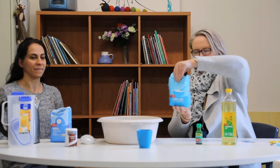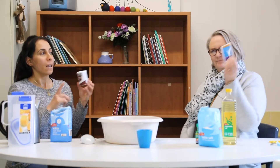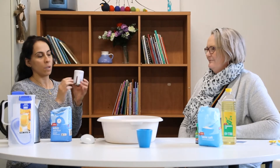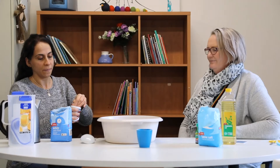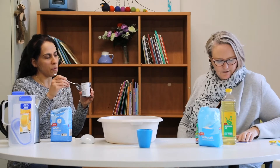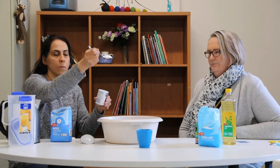What else do we need, Ronia? Now we need the cream of tartar. And remember, if you don't have the recipe for the Play-Doh, you can find the recipe behind here on the cream of tartar container. For cream of tartar, let's do one tablespoon. One tablespoon.